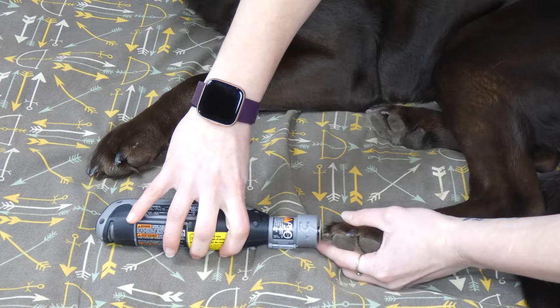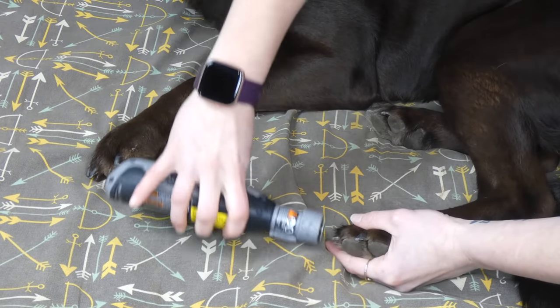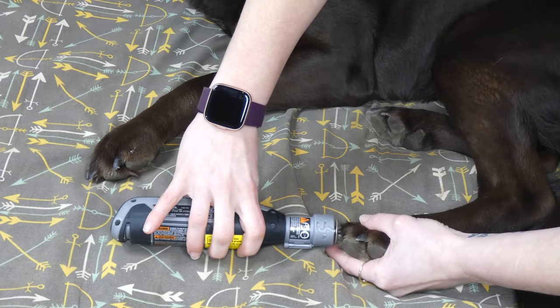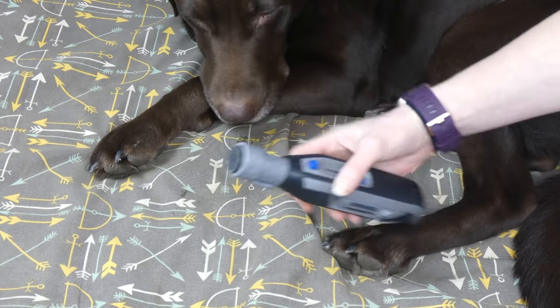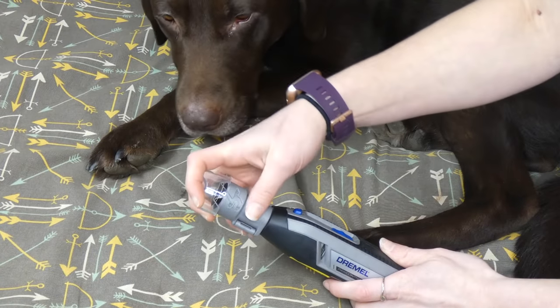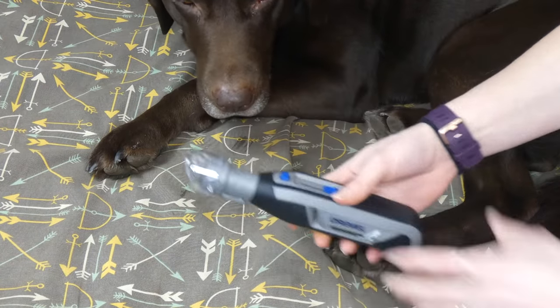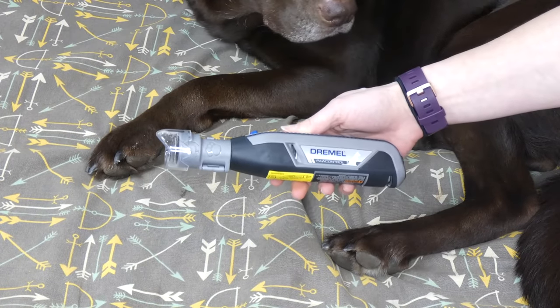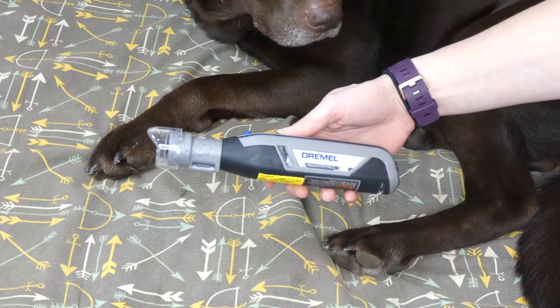If you pop the guard off, you can see where it's gone around on Sadie's nail — though Sadie's not super happy about it, she is letting it happen. Without the guard, you can see a little bit of the dust floating around, which is the drawback to not using it, but it is a little bit easier to maneuver. The Dremel Paw Control nail grinder sells for $49.99 on Amazon. If you have any questions, feel free to email me — thanks for watching.